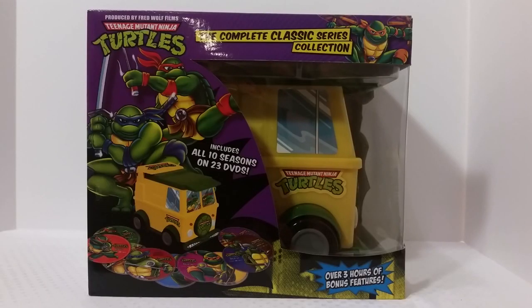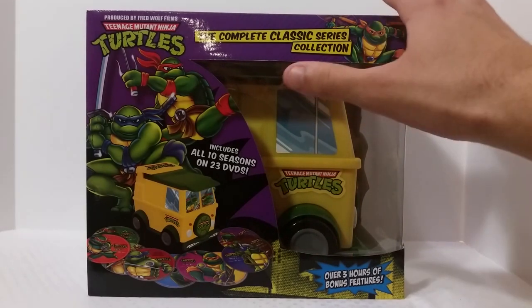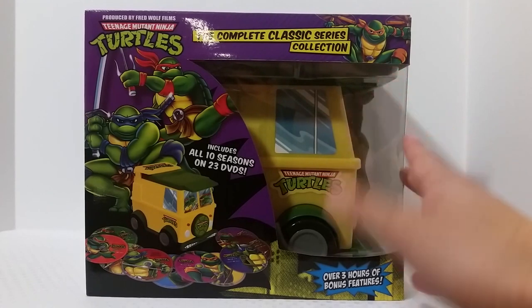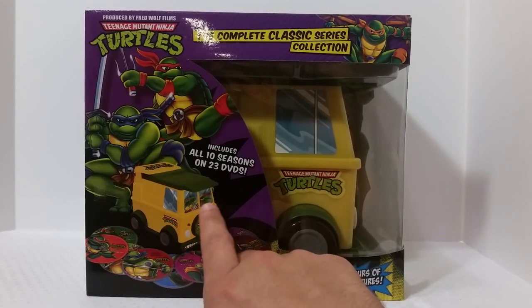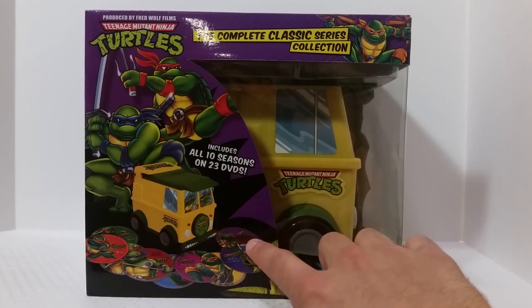Hey, what's going on you guys, it's your man James aka JP back again with another toy room review. Today we're taking a look at the Teenage Mutant Ninja Turtles Complete Classic Series DVD collection. Basically this is a box set of the original Ninja Turtle cartoon from 1988 — that was around the year they came out. They come in this nice party wagon display, and the seasons are spread out through 23 discs.